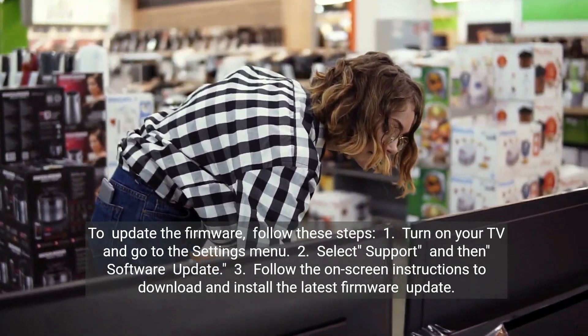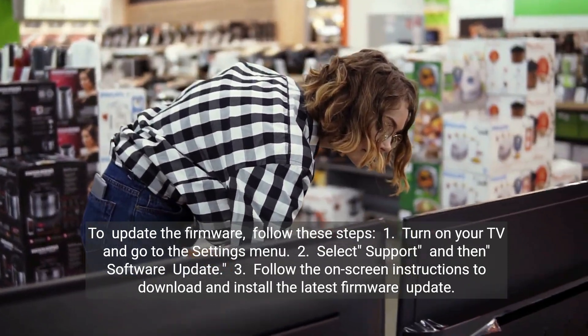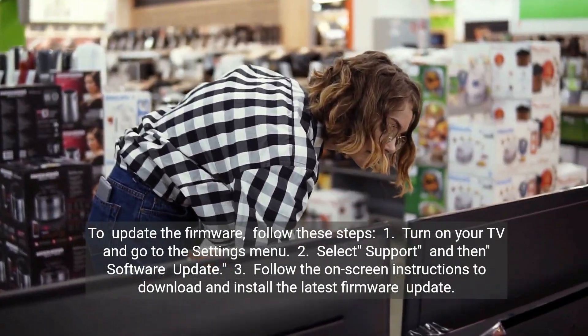1. Turn on your TV and go to the Settings menu. 2. Select Support and then Software Update. 3. Follow the on-screen instructions to download and install the latest firmware update.